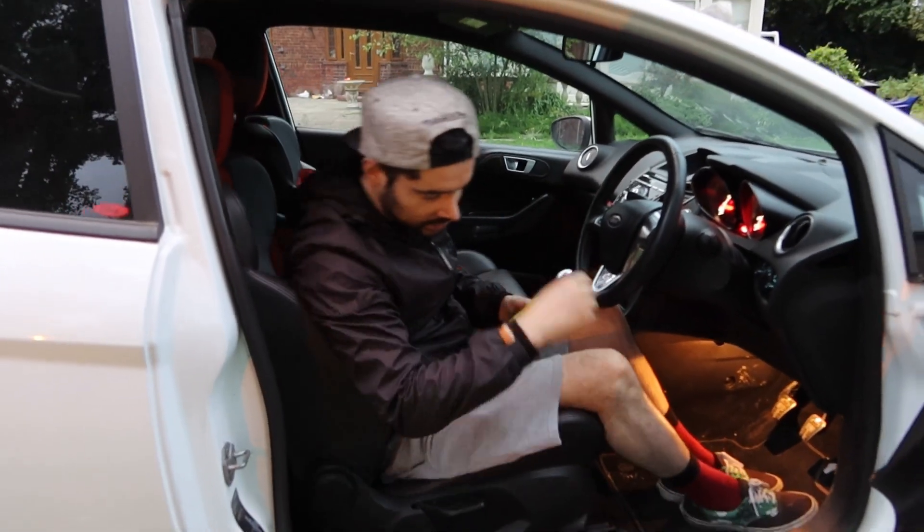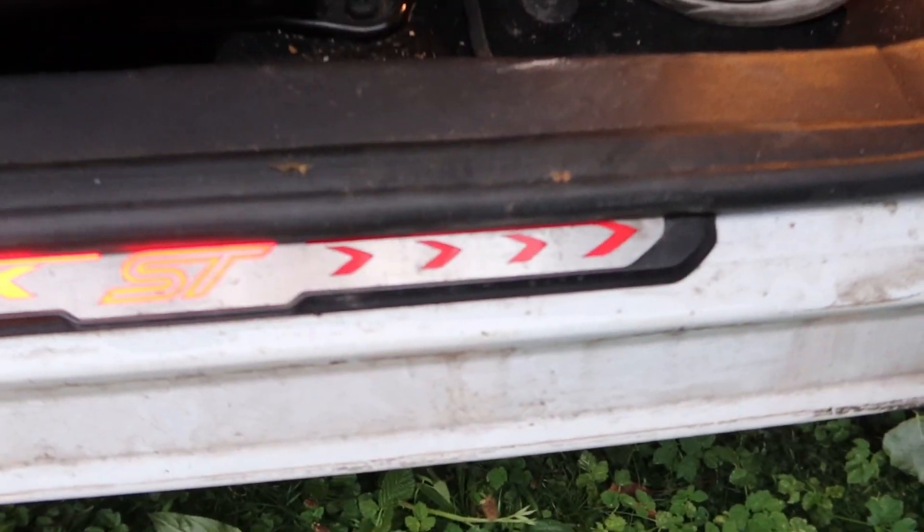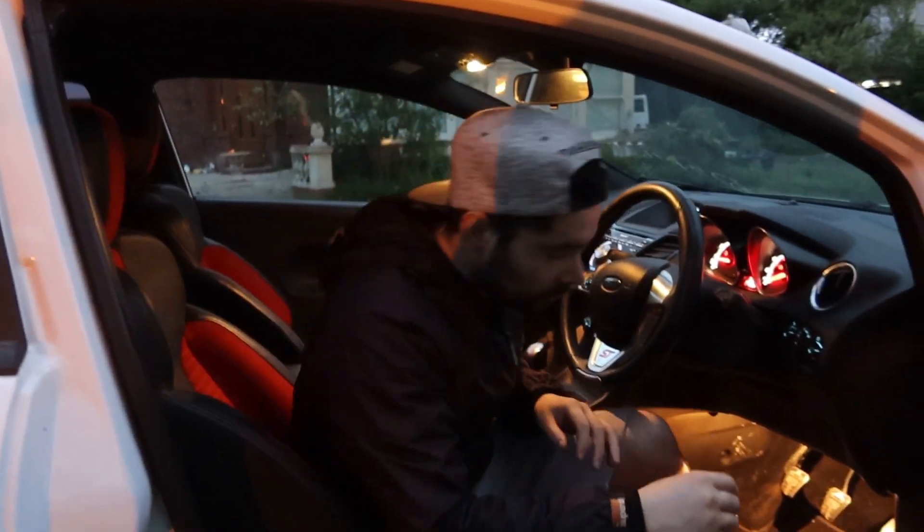Another thing I realise is the lights and the door sill - it's not working, so we'll have to sort that out as well.